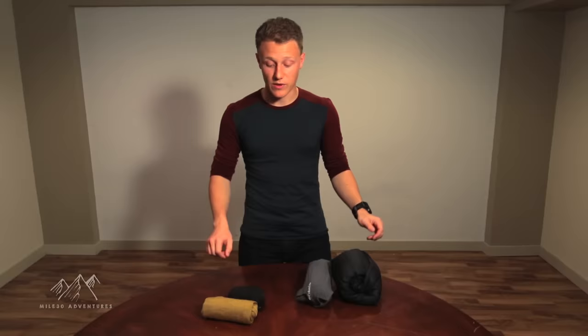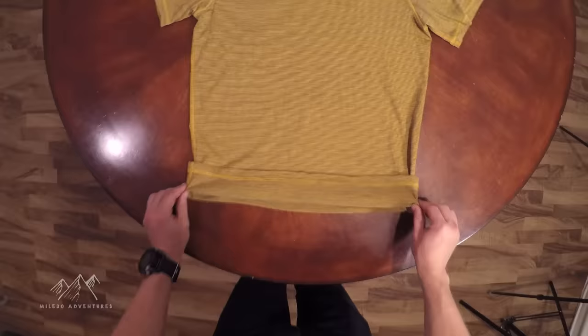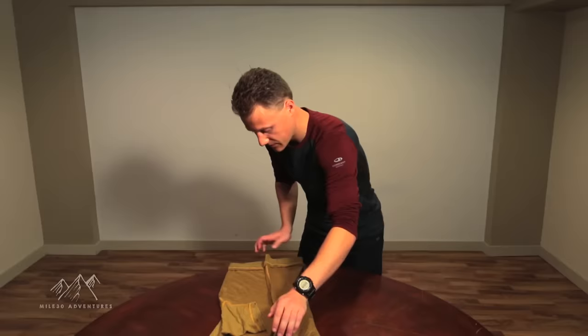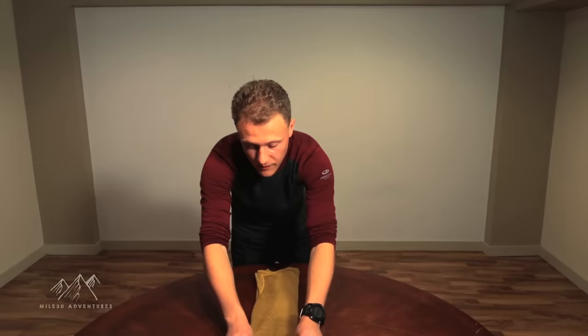Lay your shirt down on a table or on the floor, then fold the bottom of the shirt inside out for about an inch, maybe an inch and a half. Then fold the sleeves in. Fold your shirt in half, bring one sleeve to the middle, then fold the other side over as well. Flip it around, make sure the fold is still equal on both sides, and then start rolling.